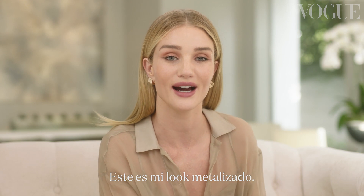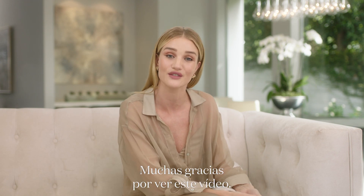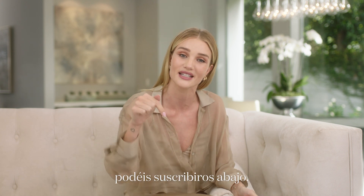I think I'm done. That is my metallic eye. It was really quick and easy and I hope you enjoyed watching it. I'm Rosie Huntington-Whiteley — thank you so much for watching this video. If you would like to see more videos like this, you can subscribe underneath.